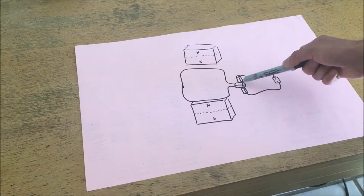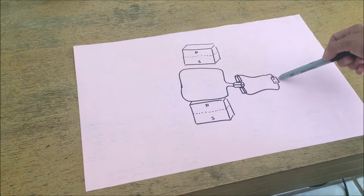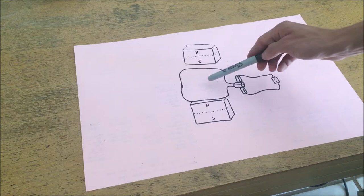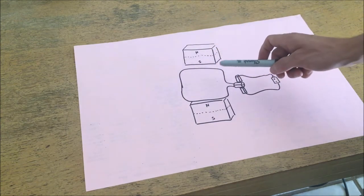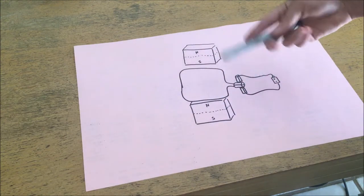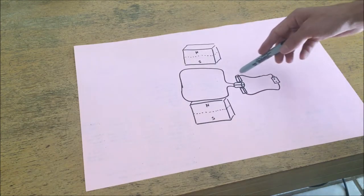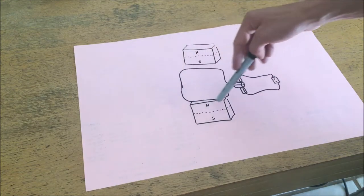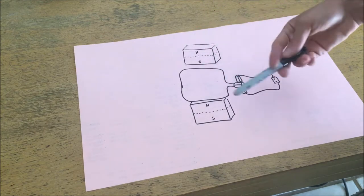When this happens it rotates the commutator — this part here — which then moves the position of the brushes, which are connected to a fixed battery. When this commutator moves it reverses the polarity of the electric current across the winding. This reverses the direction of the magnetic field, which causes the winding to flip again. As the winding continues to spin the commutator continues to rotate, with the brushes delivering current in the same orientation, thus periodically reversing the direction of current in this loop which creates a continuously changing magnetic field resulting in continuous rotation.